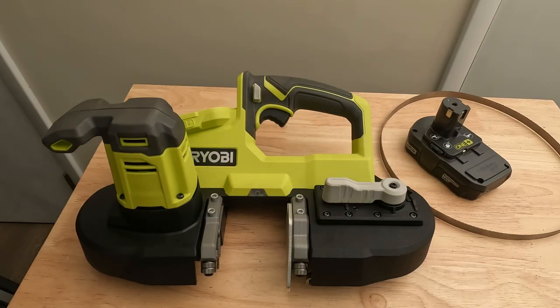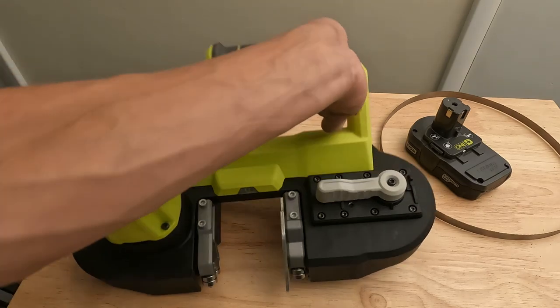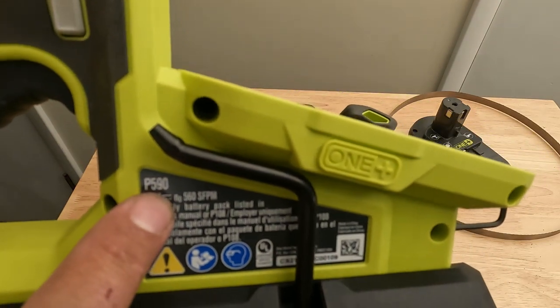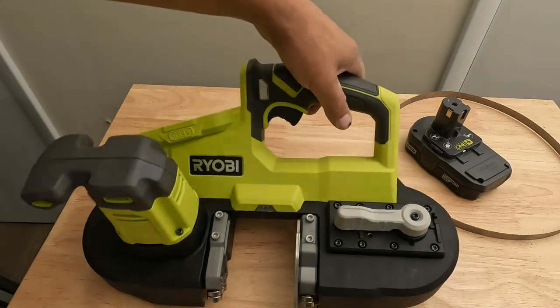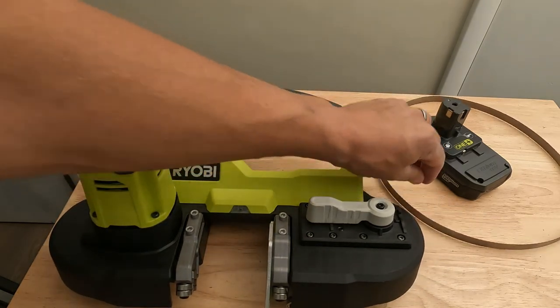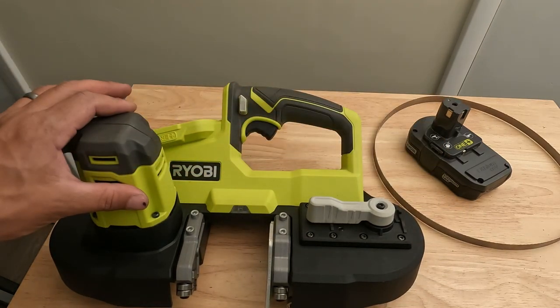Hey, what's up guys, Matt here with Fix Anything Save Money. Today we've got the Ryobi bandsaw, model P590. We're going to be going over the tool features, showing you how to change a blade, and then giving you a quick demonstration on this tool.